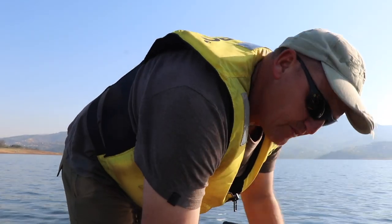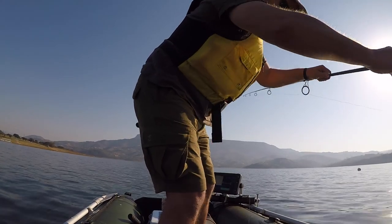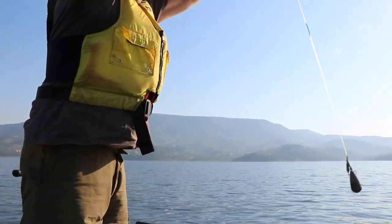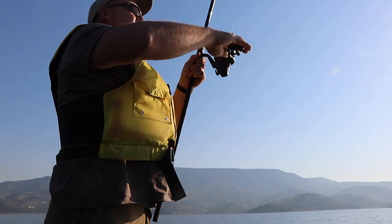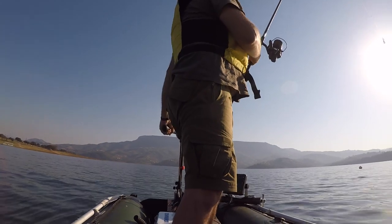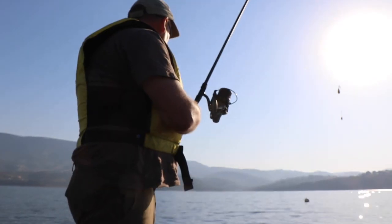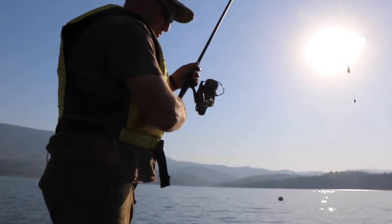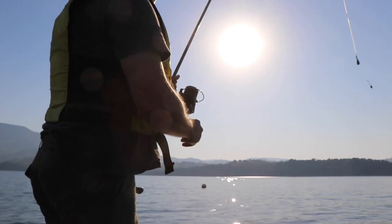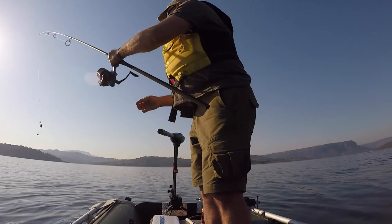So without further ado, let's show you what we do when we prepare our rig to be dropped. I'm just repositioning myself — I'm using this white buoy marker as just an indicator of my direction, so I don't drop right on it.